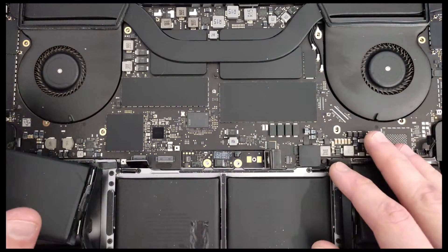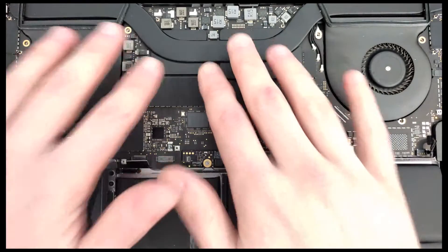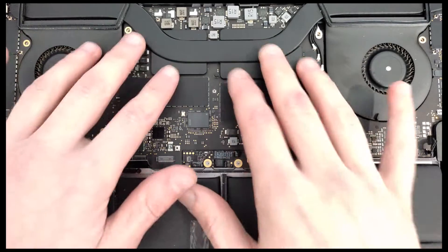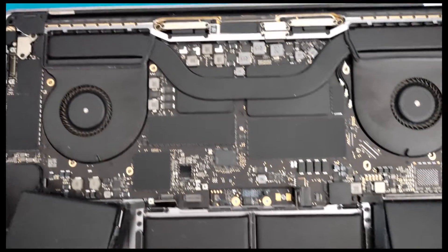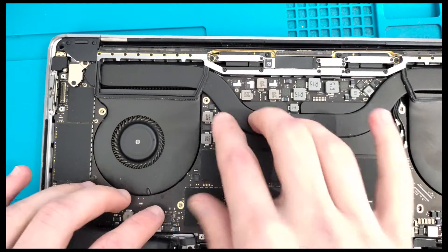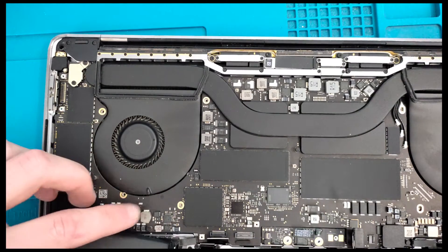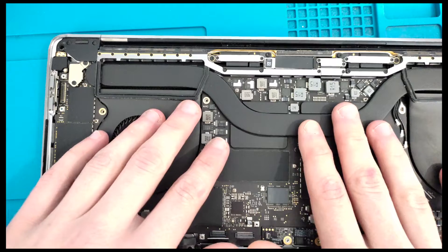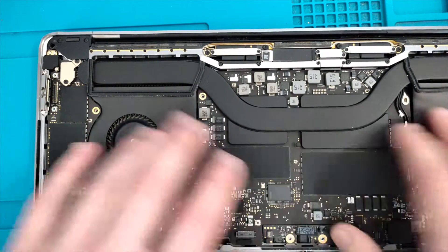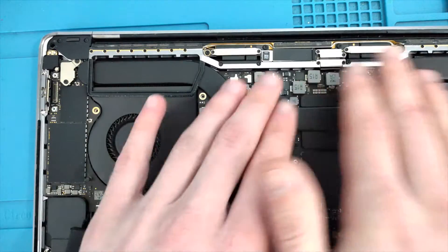I'll show you how I usually tackle this without taking the board out. To remove the battery without pulling the board, you just loosen a couple of screws and unplug the connector — but I'm not taking the board out. I took most of the screws from this area but I'm just going to lift it slightly.